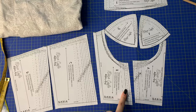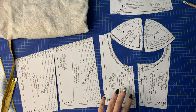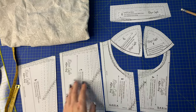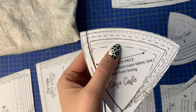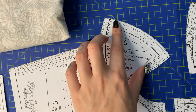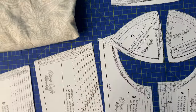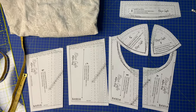I didn't realize the PDF file has layers and that you can just print the one cap size that you need. I printed everything and it was a little bit confusing to cut out, so I marked my size with a pencil to not confuse all the lines. Don't make that mistake — print only your cap size.